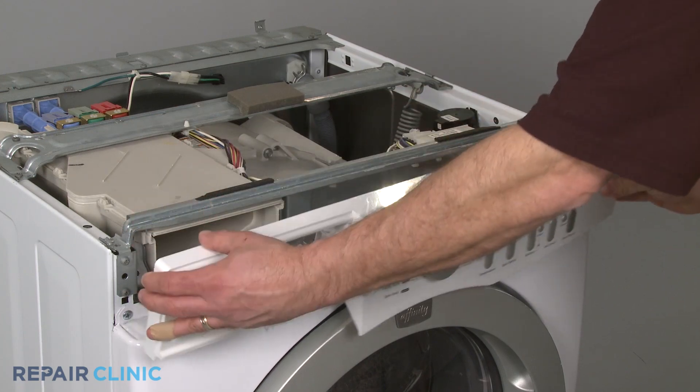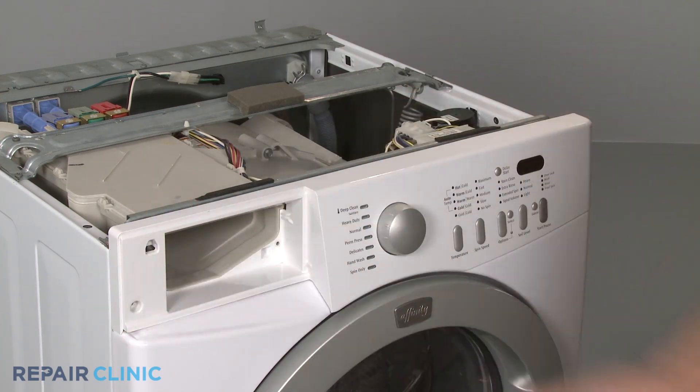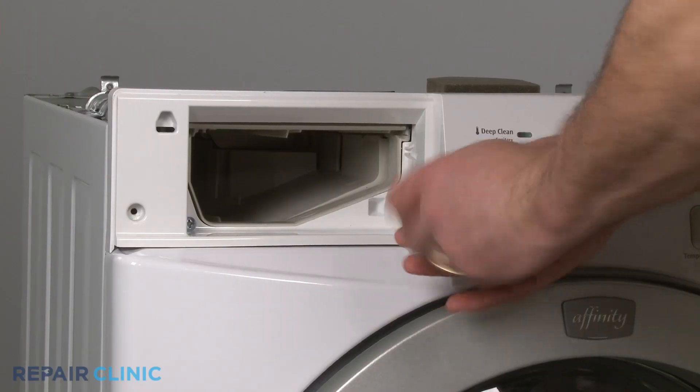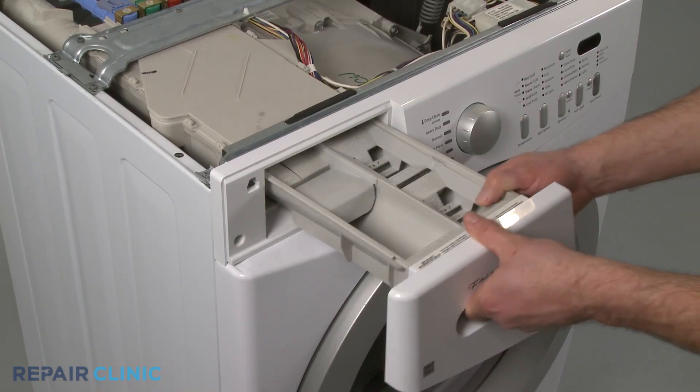Reposition the control panel and snap it into place. Replace the screws on top as well as in the dispenser drawer housing. Reinstall the dispenser drawer.